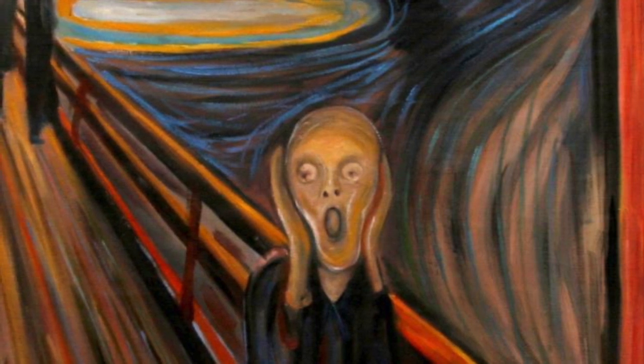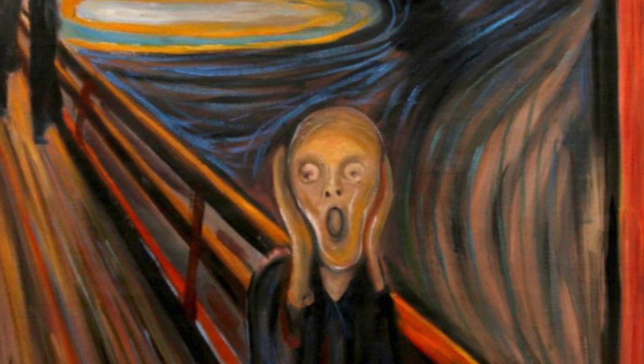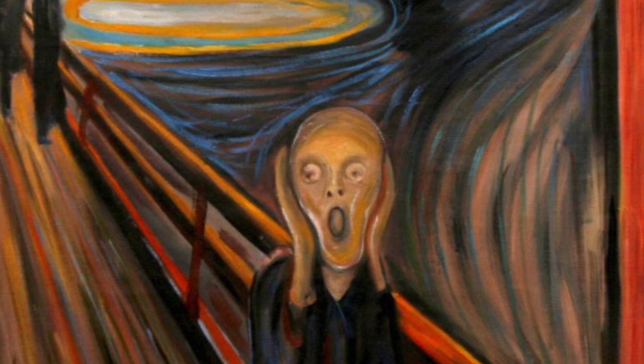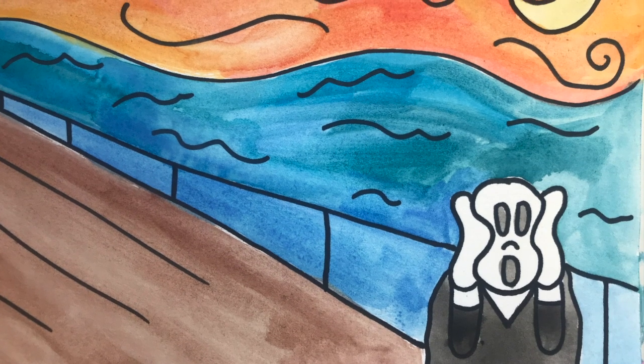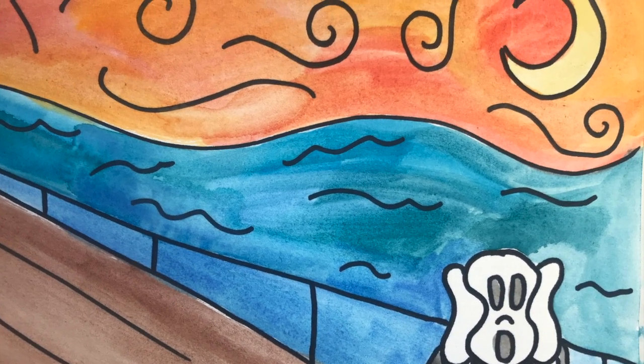The main figure in The Scream represents Munch's anxiety and nervousness. You can even see his two friends in the background of the painting. This painting is important because instead of focusing on skill or beauty, Munch focuses on using colors, shapes, and lines to paint an image of his feelings. Today we are going to learn how to replicate the famous work of art by Edvard Munch, The Scream.